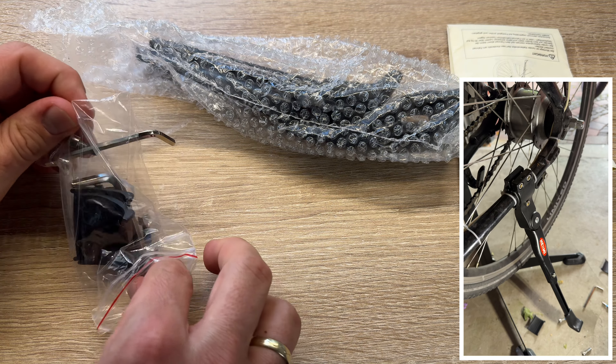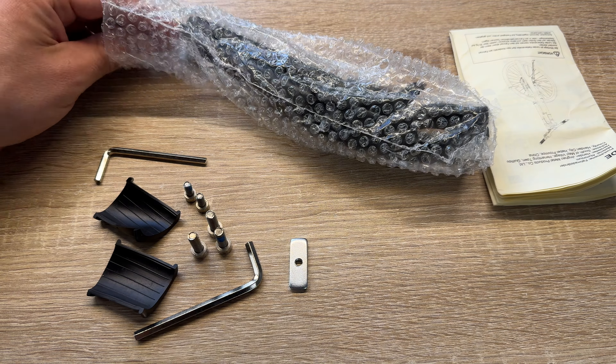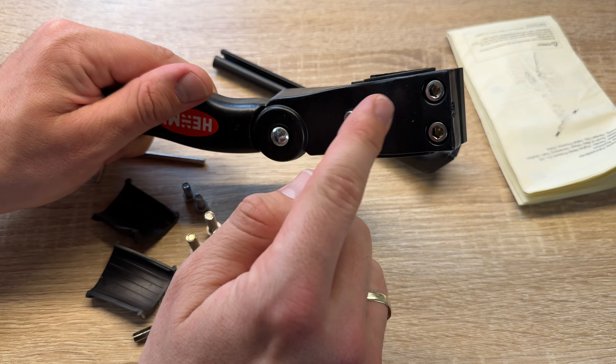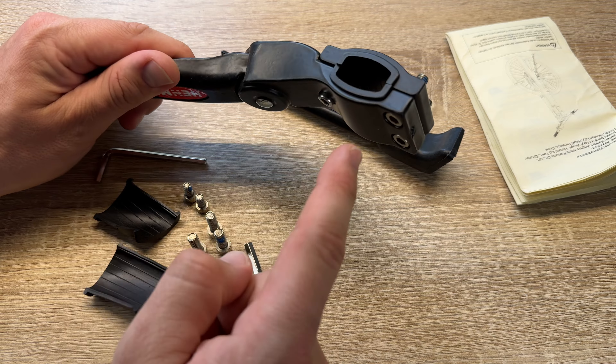We can use this stand wherever we like — on concrete, on stone, on the floor, or on a dirt floor. It's no problem for our bike to stand there, as long as the 8-degree measurement lever is reached.